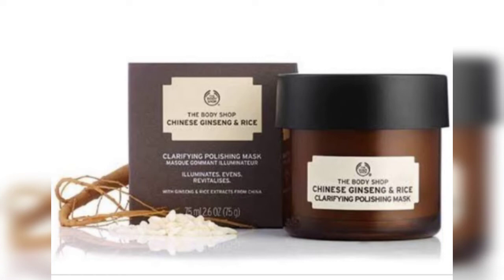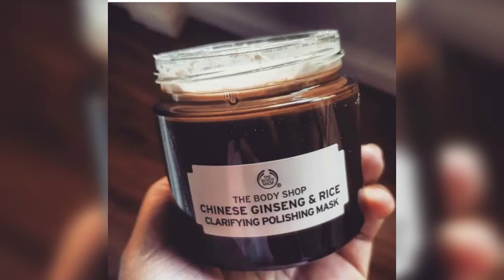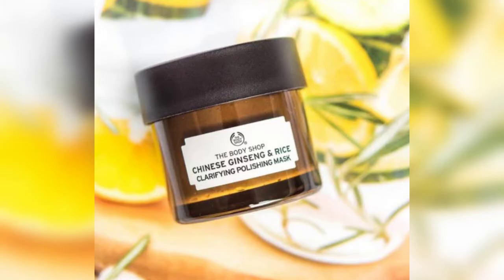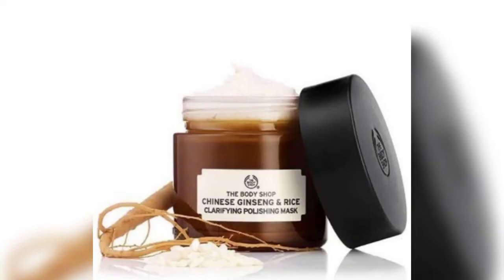This skin-perfecting mask is essential to minimize pores, reduce imperfections, and smooth the skin. It is a 100% vegan formula and a creamy exfoliating face mask designed for skin that needs an intense treatment to remove dullness and unevenness.